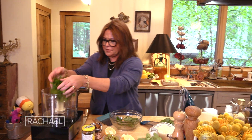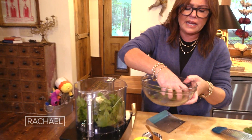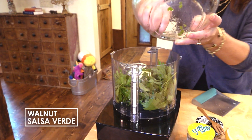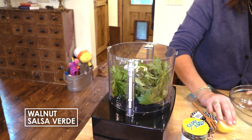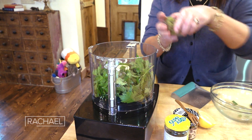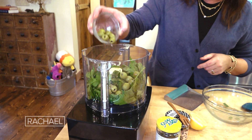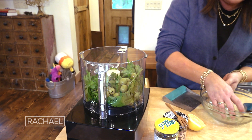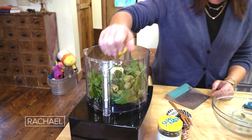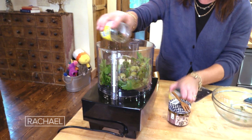Two good handfuls of flat-leaf parsley tops and one handful of celery tops — the leafy tops of the celery. We're going to add two cloves of garlic, a half a cup of buttery green olives — these are Casa Valtrano, you can also use Cerniola. Then squish in the juice of a lemon and add some drained capers, about three tablespoons or so.